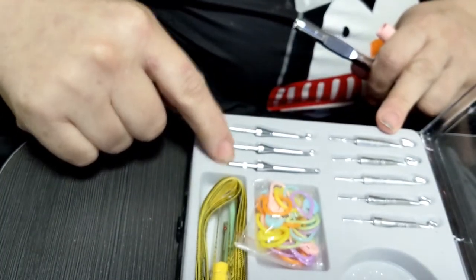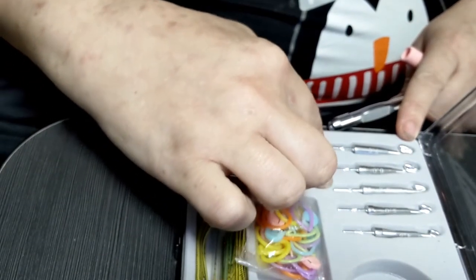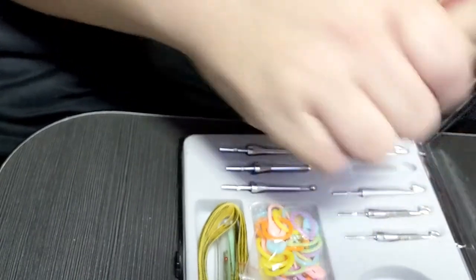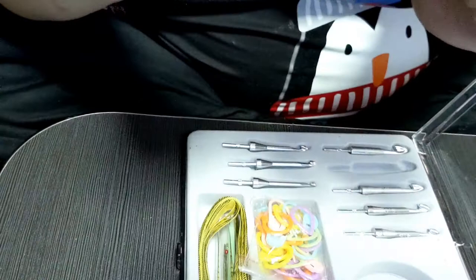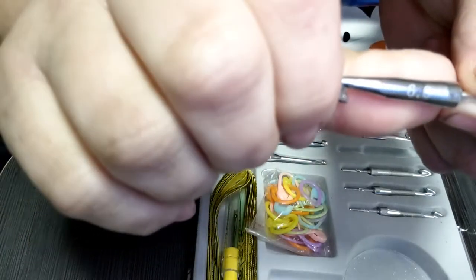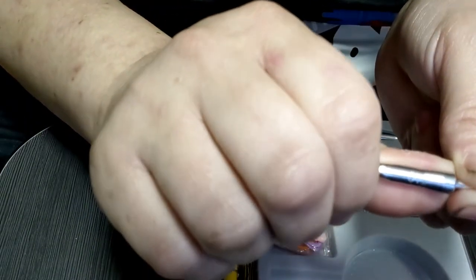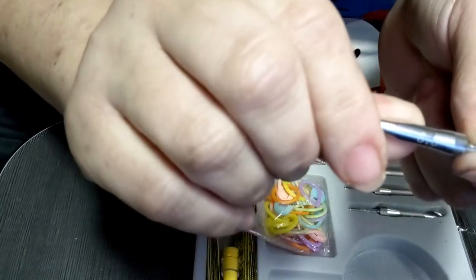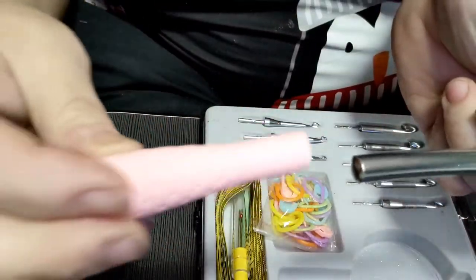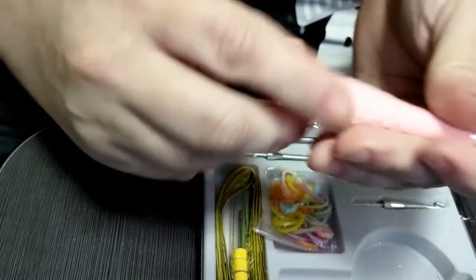There is a hook handle that the hooks go into. It comes with a soft grip. There are eight different sizes: 3, 3.5, 4, 4.5, 5, 5.5, 6, and 7. I'll pull out one of the bigger ones so you can see it. On the other side you sometimes might need some dish soap to get it on there, but mine's fine right by itself.